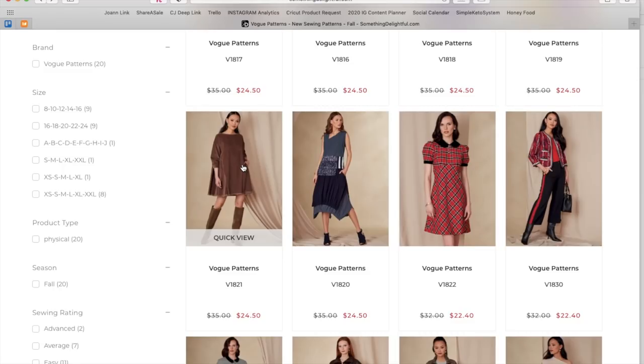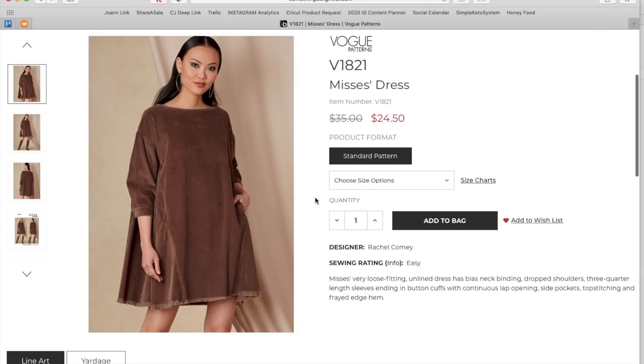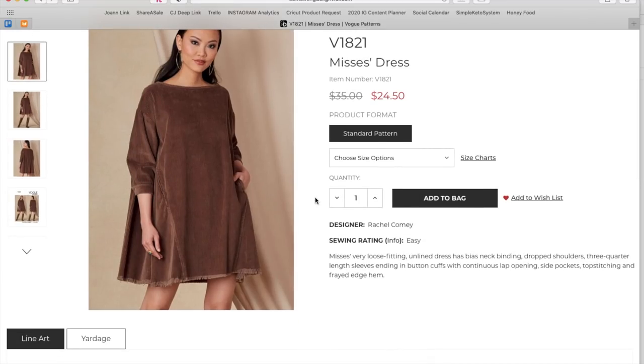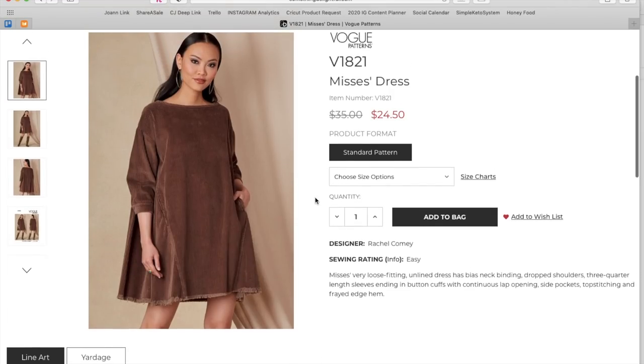Here we have a super cute PR-girl fashion moment. It's Rachel Comey — her brand is very much in line with that chic, stylish aesthetic. This is a loose fitting unlined dress with a bias neck binding, drop shoulders, three-quarter length sleeves ending in button cuffs with a continuous lap opening, side pockets, topstitching, and a frayed edge hem — how cool.